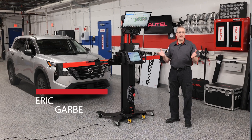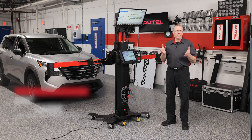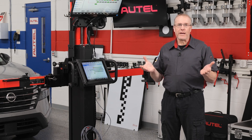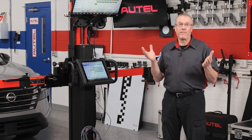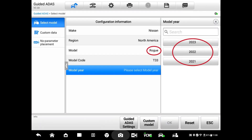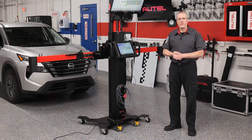When you offer ADAS calibrations as a service in your shop, you must be equipped to perform them on even the newest of vehicles. But sometimes software limitations can prevent you from doing the job. An example of this is on the 2024 Nissan Rogue — the software to perform the calibration is not yet available to the aftermarket. You need to get the job done and you don't want to send the work away. But what can you do in this situation?